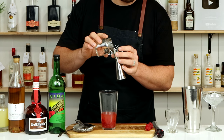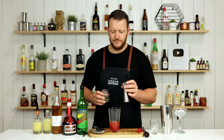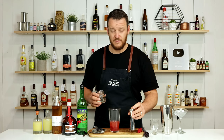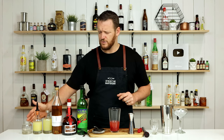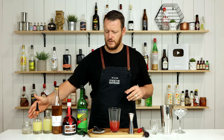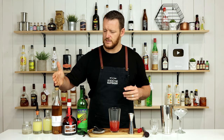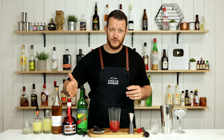Then simple syrup. The recipe calls for a bar spoon of white sugar, but I'll use simple syrup — 7.5 ml, 1 quarter ounce. You shouldn't really need a lot of sweetener because you've got the sweetness in both these liqueurs — the elderflower and the orange liqueur.